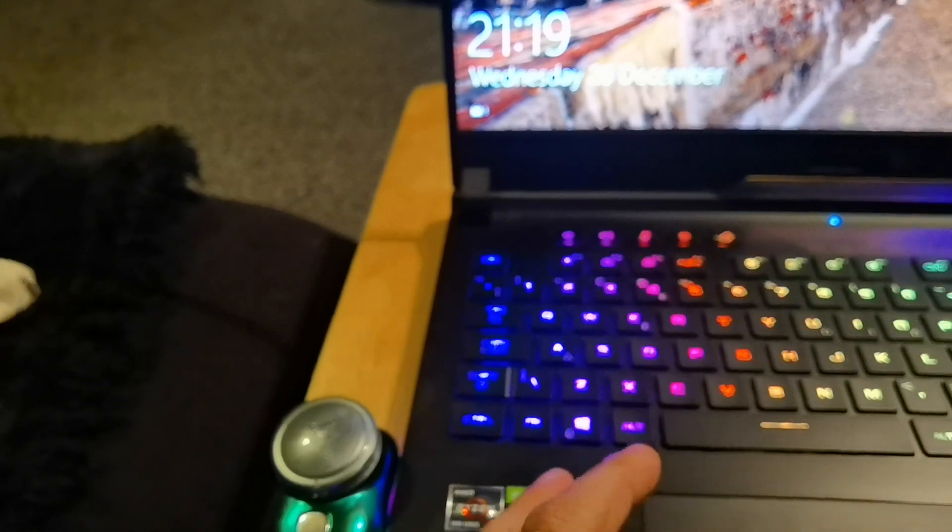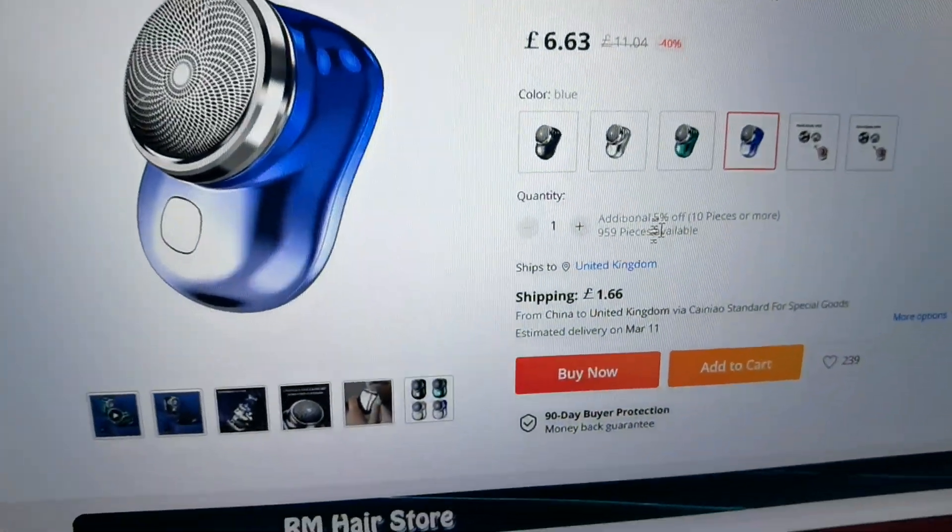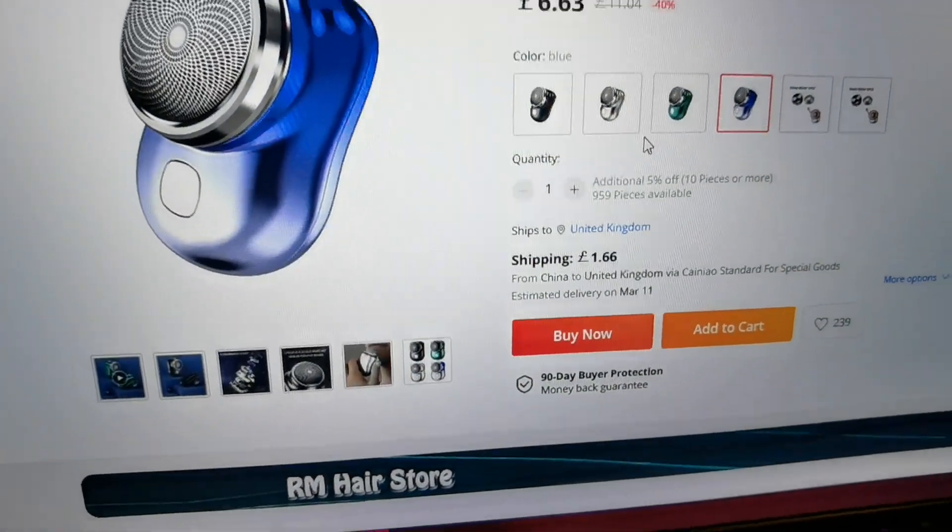Let's check the price — it's very cheap. Looking at the prices on AliExpress, it's $6.63 plus normal shipping and a small amount of tax, so you're not paying that much at all.